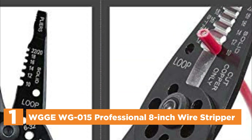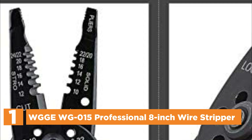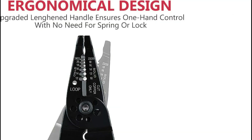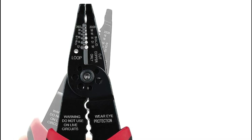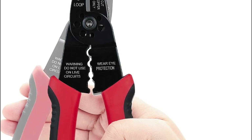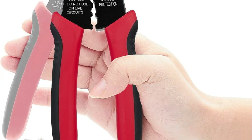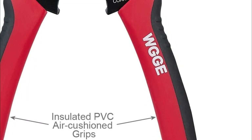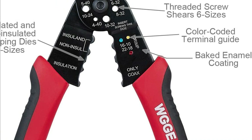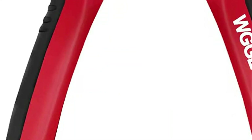The top pick on our list is the WGGE WG-015 Professional 8-Inch Wire Stripper. WGGE Global Electronics Inc. has launched a newly updated version of their 8-inch multifunctional wire stripper, designed to perform even better in wiring projects. The company takes pride in providing high-quality products that are reliable, long-lasting, and offer exceptional performance. Unlike traditional wire strippers, this updated version is made of high-carbon alloy steel that guarantees a longer lifespan and more accurate stripping. Additionally, this all-in-one tool can be used for looping wires, cutting screws, and crimping both insulated and uninsulated terminals.